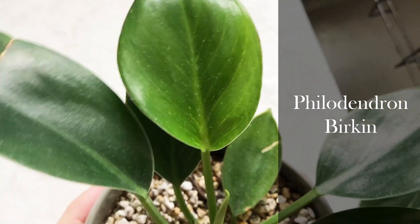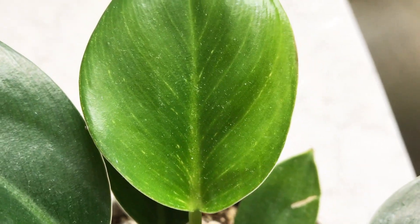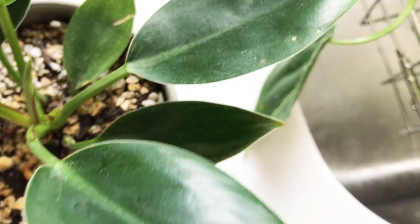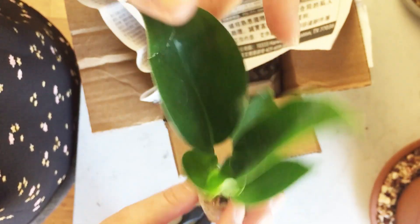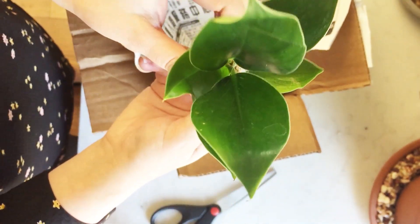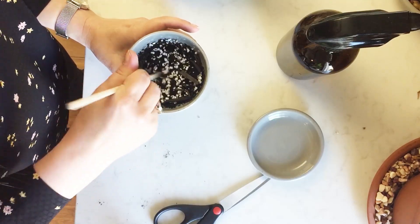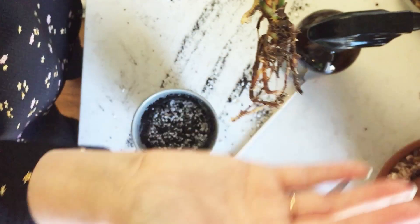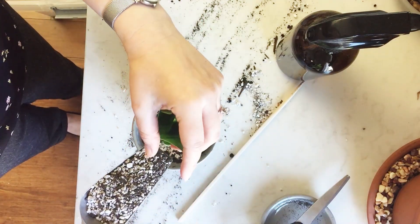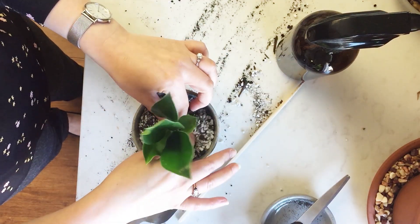Here is my philodendron Birkin, and this is its newest leaf right here in the center — it's a little bit lighter green as you can see, and it actually has some of the markings. I offered to show my Birkin in a video because there were some questions about its markings in a comment. So I wanted to show this is what it looked like when I got it. You can see it's a juvenile plant, very young — it came bare root and healthy. However, you'll notice there are really no markings that make the philodendron Birkin distinct. The root system on my philodendrons is always a little bit of a surprise compared to my calatheas. The Birkin had no markings, and I think there are a lot of questions about that.